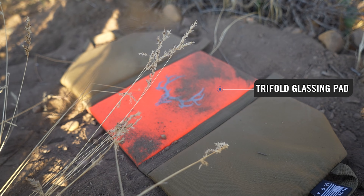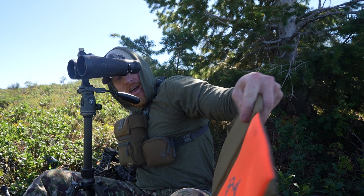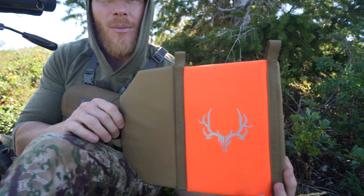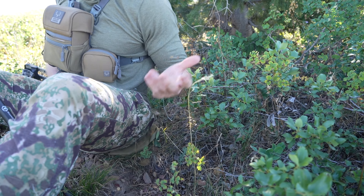Now, obviously late season you're going to want something warmer so that you can stay behind the glass. Next, be comfortable sitting too — you can't be sitting on bushes or sharp rocks. I got the Muleyfreak Tri-Fold Glassing Pad. This thing literally folds up like this. I run it on my backpack and strap it to the back, and I just take it off and sit down.